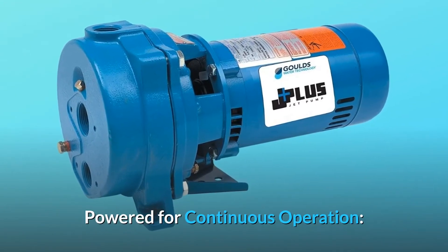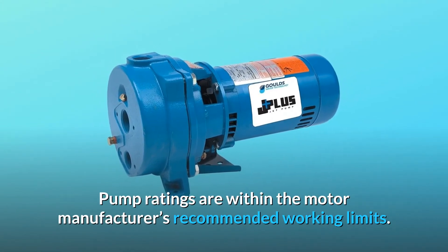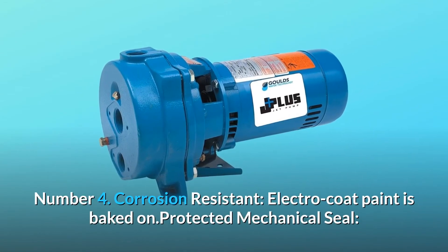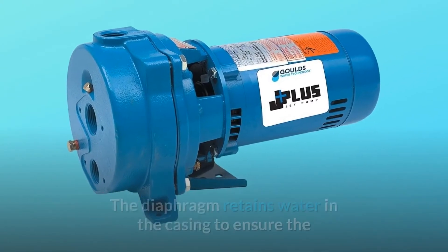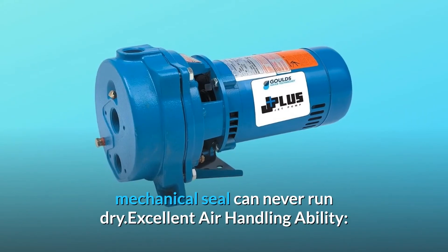Powered for continuous operation — pump ratings are within the motor manufacturer's recommended working limits and can be operated continuously without damage. Number 4: Corrosion resistant — electro coat paint is baked on. Protected mechanical seal: the diaphragm retains water in the casing to ensure the mechanical seal can never run dry.